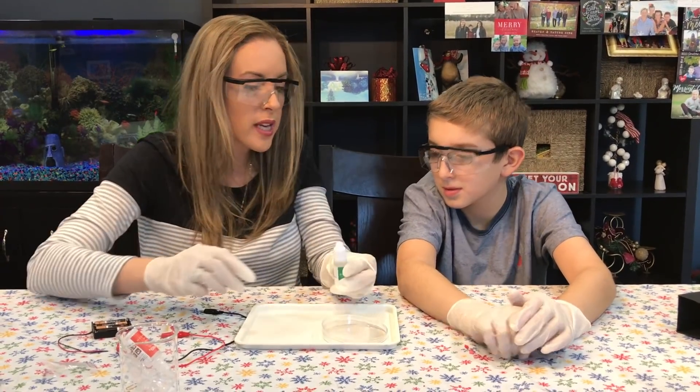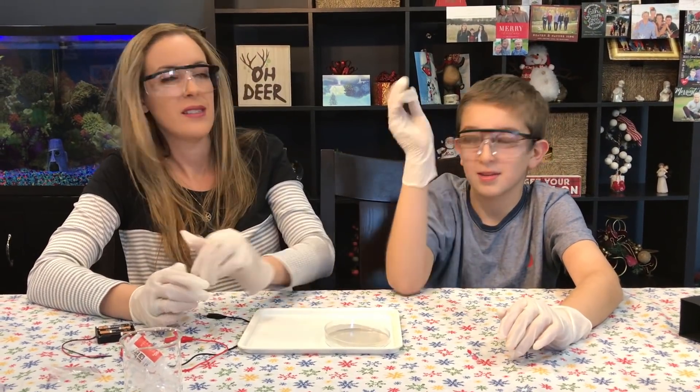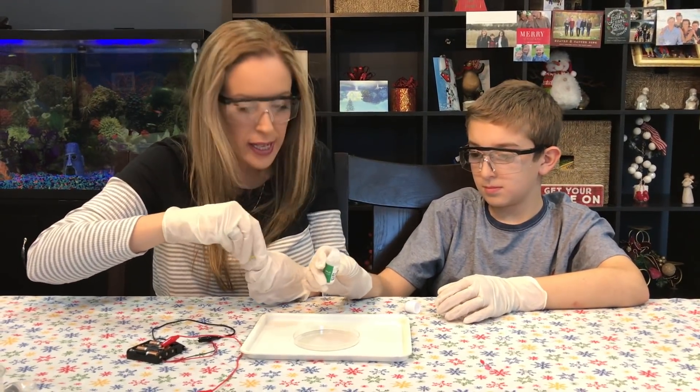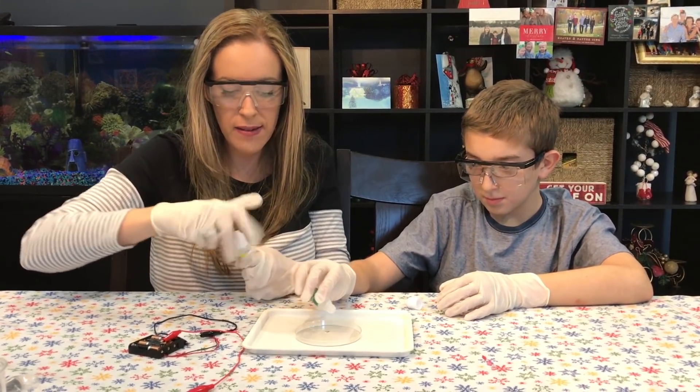And Liam, I want you to shake it for one minute. Pour our mixed solution right in. Go ahead — two drops.